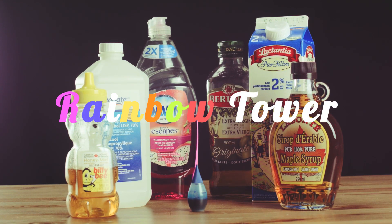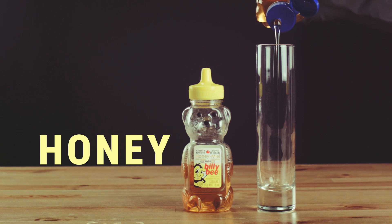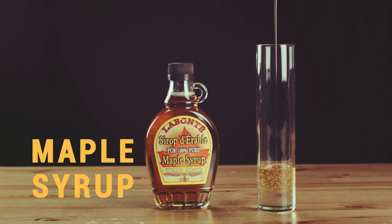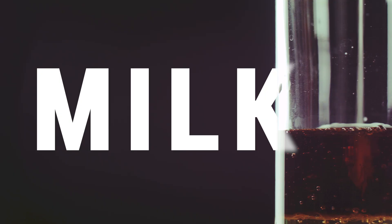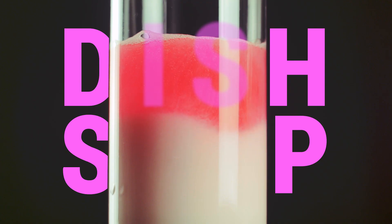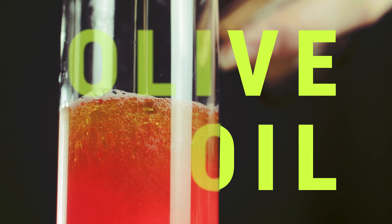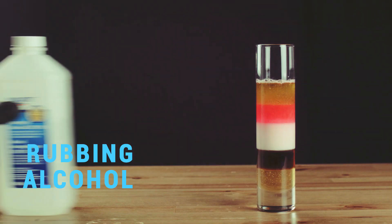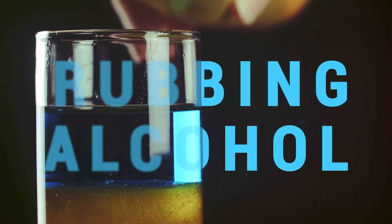First, we're going to take these six household products and layer them in a tube. Starting with honey, then syrup, some milk, dish soap, olive oil, and rubbing alcohol we dyed blue. Because each liquid introduced is less dense than the last, it simply sits on top, creating this rainbow tower.